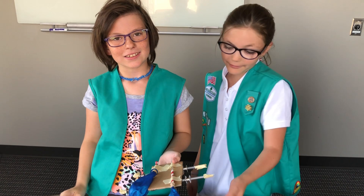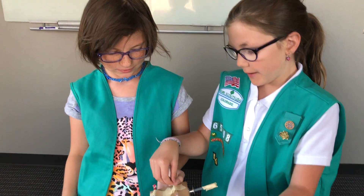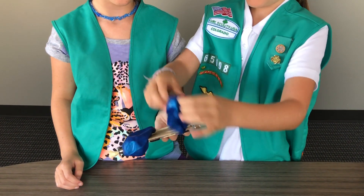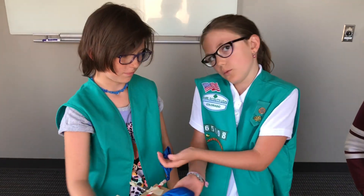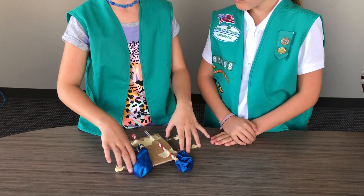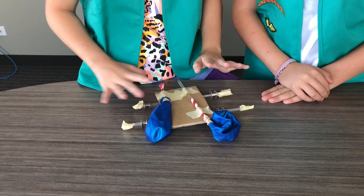One thing I would change about our car is I would move this balloon back so it inflates up instead of down, because it was dragging across the floor — that's why it didn't work. I would also have added rubber bands to the wheels so that if one of them moved, the other one would have moved as well.